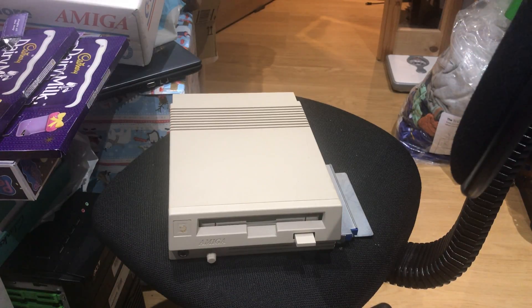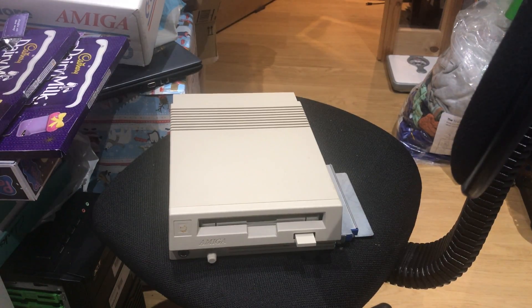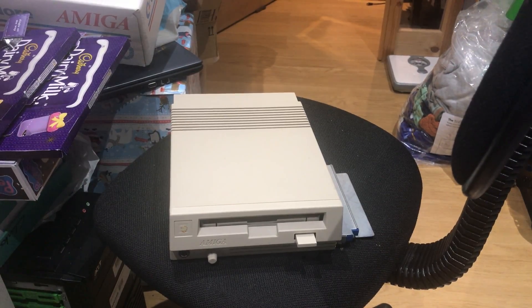My plan is to pull out a 500 or 500 Plus from the loft, make sure it's still working, get it set up, then plug this thing in and see where we can go from there — that'll be the next video. So that's a quick overview of the Amiga A570 external CD-ROM drive. One of the crazy Commodore products — it was a complete flop when it came out at around £300 new, and they were selling for £99 not long after from Dixons. Okay guys, thanks for watching, see you in the next one!